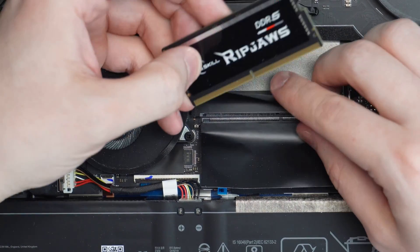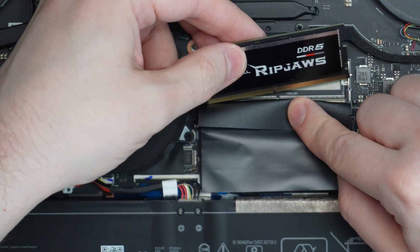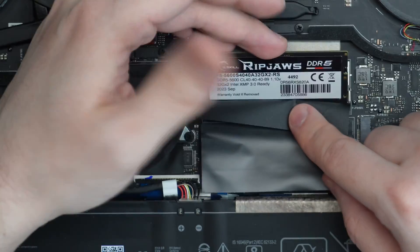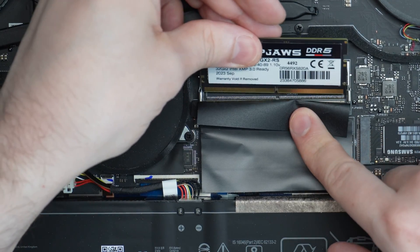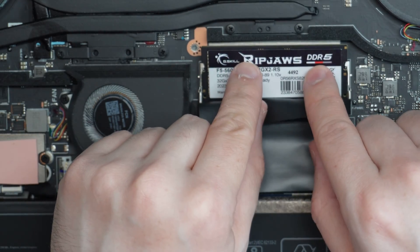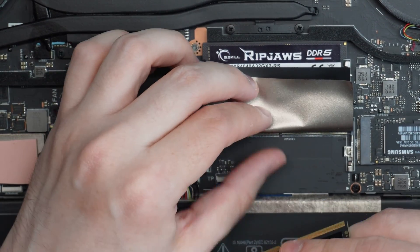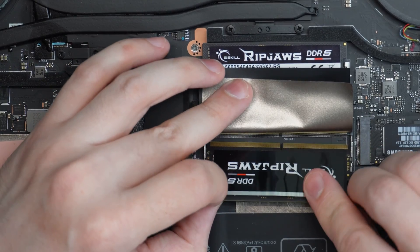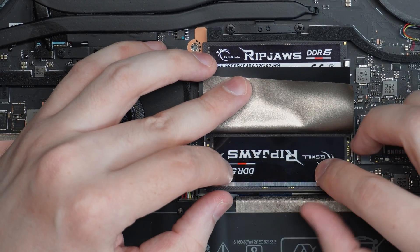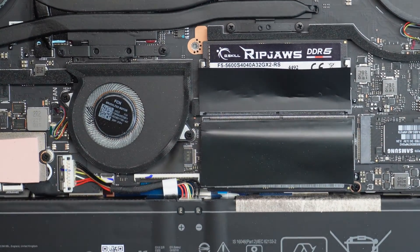It's even better to push the new RAM in. You've got to match the notch with the notch on the slot. Doing it upside down here — that looks good. Then you just kind of angle it in and push it in. There it is! Then you just push down — just click it down. Makes a beautiful noise. Do the same thing with the second stick: match the notch with the slot, slide it in at the angle, push down and boom — just clicks right in. That simple! RAM and SSD upgraded.